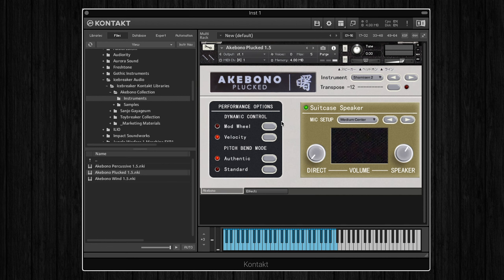For performance options, we can select to either control the dynamics using the mod wheel or keyboard velocity, and for the pitch bend mode we can choose standard or authentic. The difference between those is that with the authentic setting, the pitch bend behaves like the original synth, and only notes that are pressed down will be affected, whereas with standard, all the notes are affected by the pitch bend.